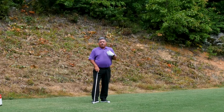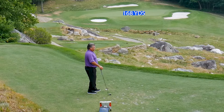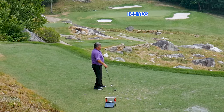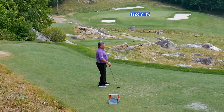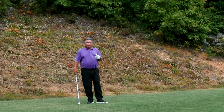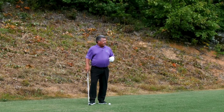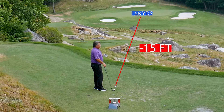I got my Bushnell laser rangefinder out earlier and I'm 168 yards from the middle of the green. The reason you don't see a flag — it's maintenance day here at the Highlands course at Macklemore. So 168 yards, 15 feet of drop: it's not two clubs, it's actually just one.